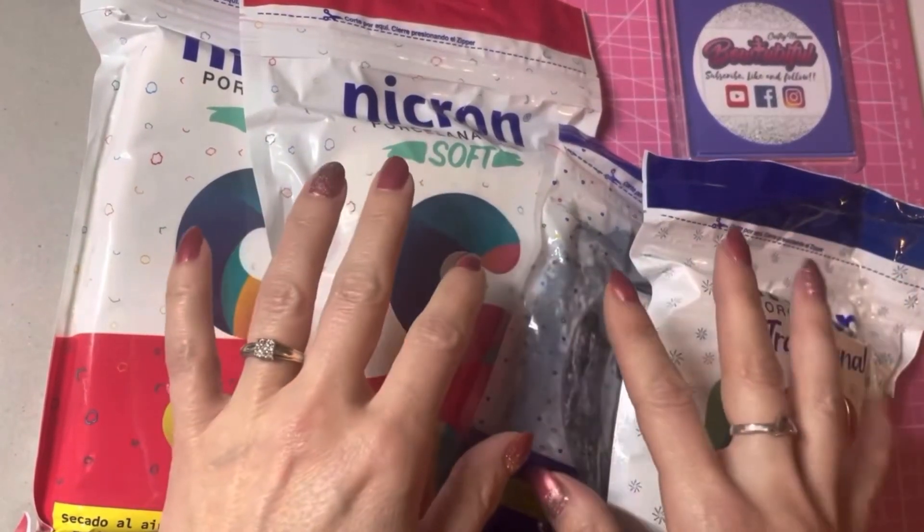Another idea I really like is using alphabet beads — you can personalise these, add a name, or like this one where I've just put the word 'princess'. It's such a cute idea. Anyway, I hope you enjoyed this tutorial today. If you did, please hit the like button, don't forget to subscribe to my channel, and press the bell button to turn on notifications. If you've got any other questions, please pop them in the comments below. Thanks for watching, bye!